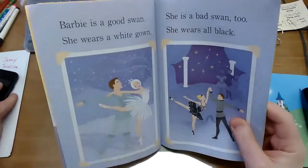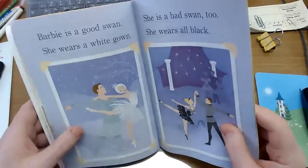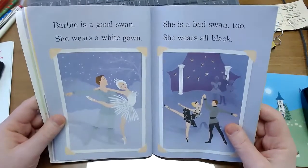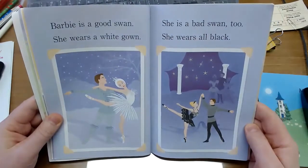Barbie is a good swan. She wears a white gown. She is a bad swan too. She wears all black.